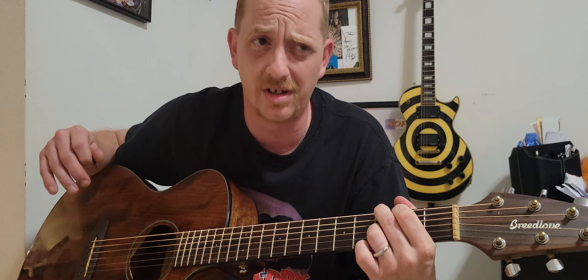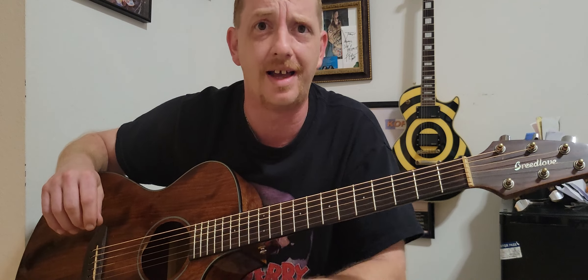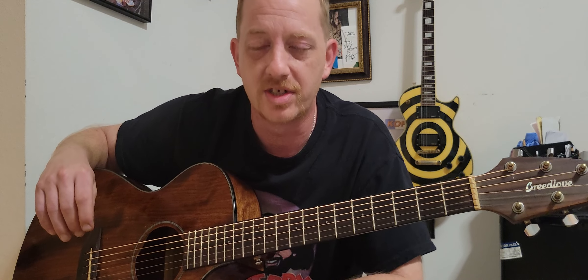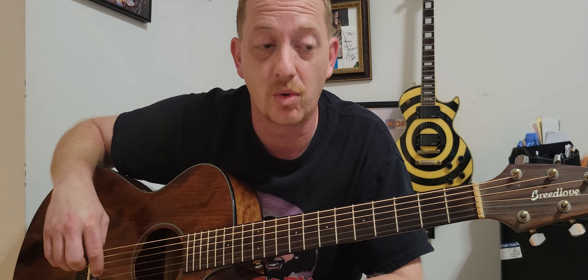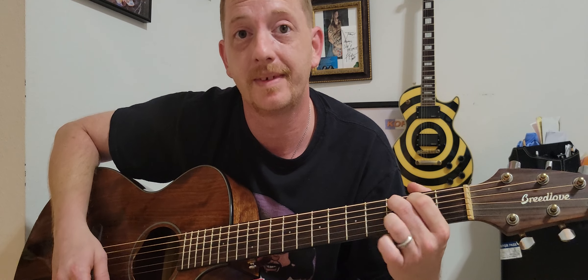And that's pretty much 90% of the song. If you just repeat that over and over again you can sing along with it — I'm not gonna get my wonderful vocals mixed into this. Richard, that one was for you. The chord progression is D, C add nine, and G.